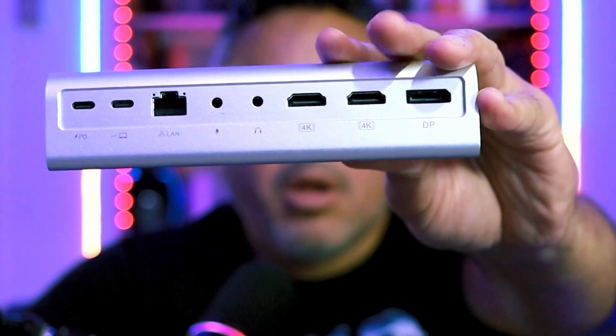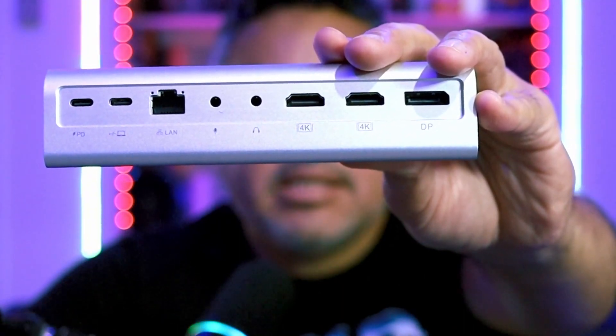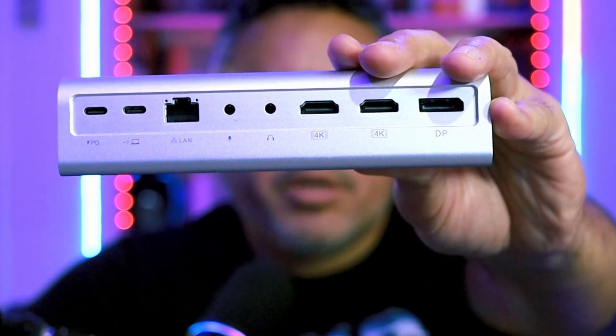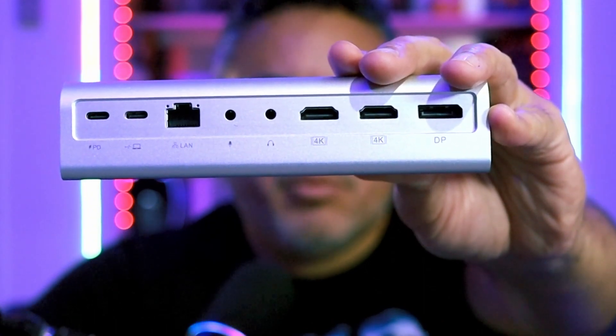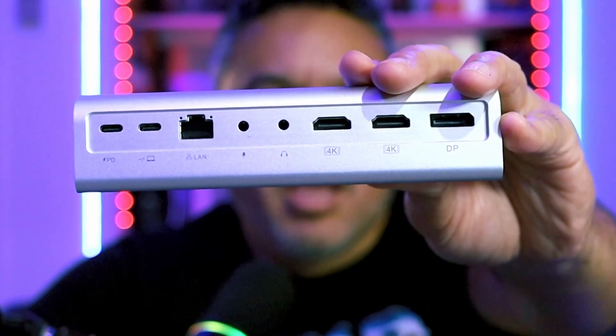On the back of the dock we have a number of ports: two HDMI, one DisplayPort, one microphone and one headset port — those are split apart — one gigabit network port, power delivery at 100 watts, and the host port where you connect your laptop or whatever device you're connecting to this dock.